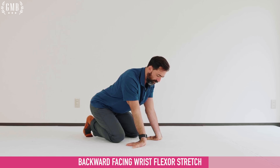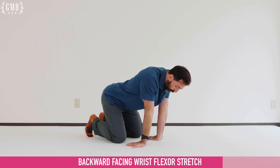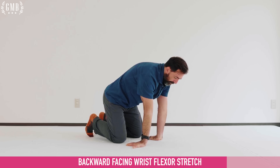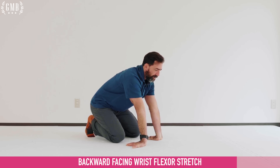Bending the elbows as you pulse, holding the last one for ten seconds. Now we're going to continue keeping the arms straight, pushing down and through the ground, sitting back. Because the arms are straight, it's going to be a deeper stretch up the arm.